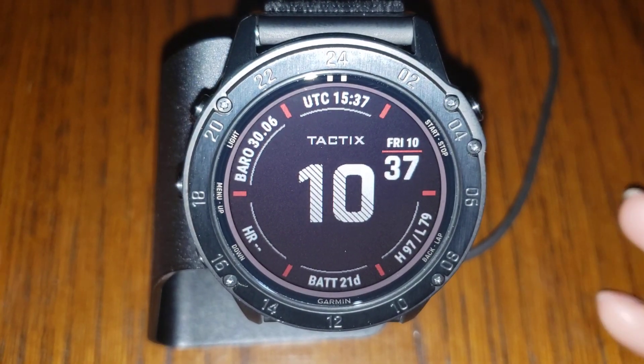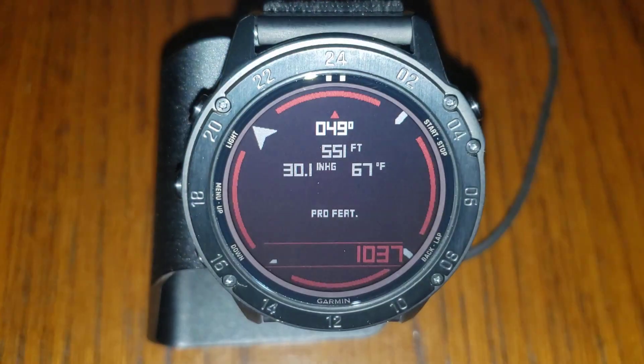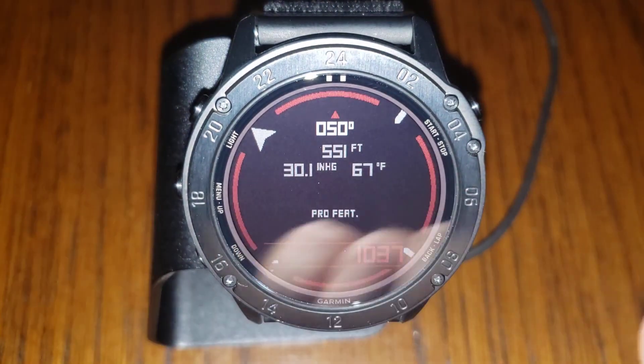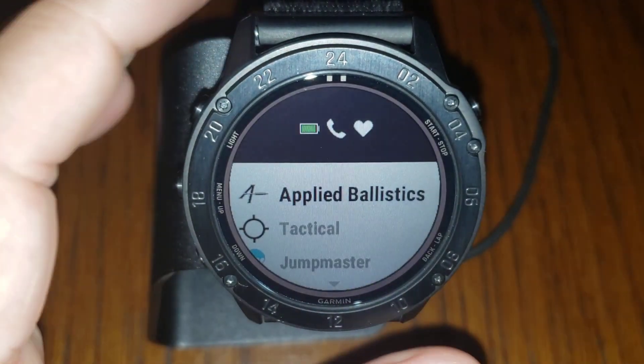The ballistics are embedded in the watch — it's not an app. There are Garmin Connect and Garmin IQ apps that let you install other things. Here's something I've installed that's been really helpful for shooting: it gives me pressure, temperature, altitude, and a compass. There's lots of things you can add, but let's go ahead and go to the ballistics.